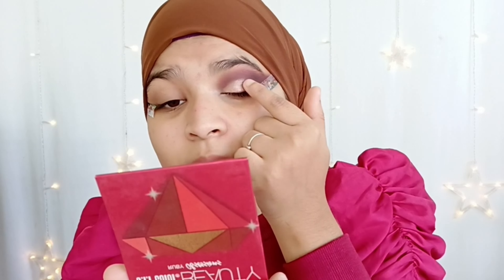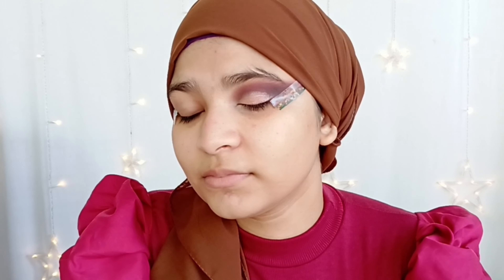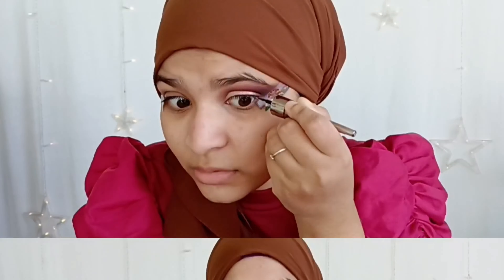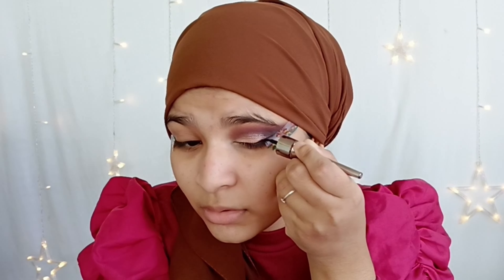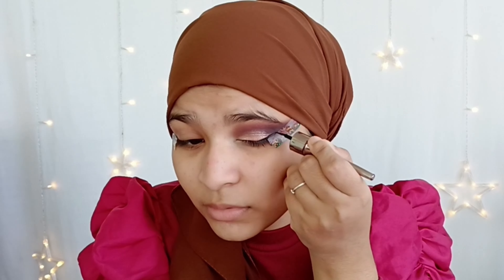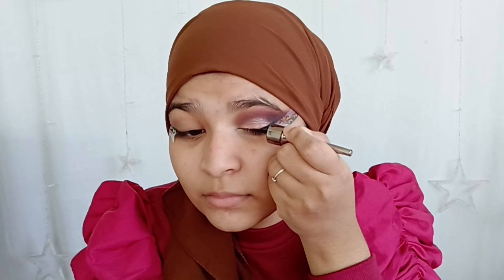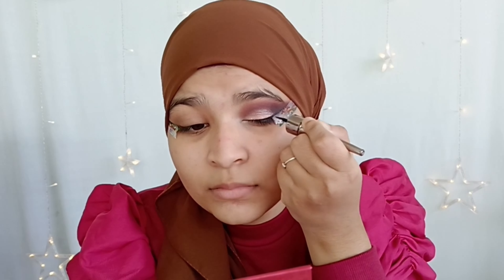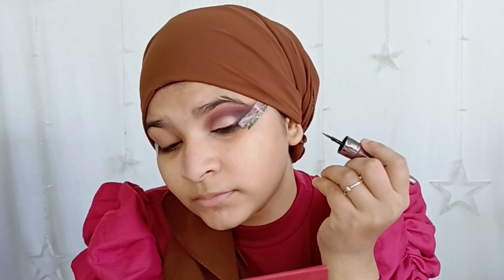Now I'm going to use golden shimmer, placing it only on the lid. Use your fingers — fingers work better than a brush for shimmer. Take your own time to apply it because we are applying only on the lid, not on the outer corner or upper lid. Shimmer makes your eye look so much better.